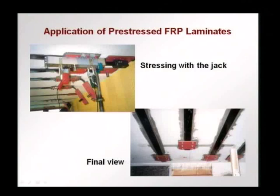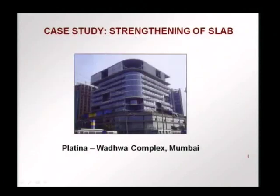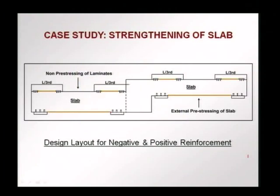The FRP is now active — under stress from time zero — with reaction plates at the ends. This is an example of pre-stressed FRP laminates used as active reinforcement, where we can recover deflections and reduce existing tensile stresses in the concrete surface. The source is RNM International of Mumbai, where pre-stressed laminates were used to strengthen a floor slab. Strengthening was done with both negative and positive reinforcement. This was done in the case of the Platina Badwa Complex in Mumbai.